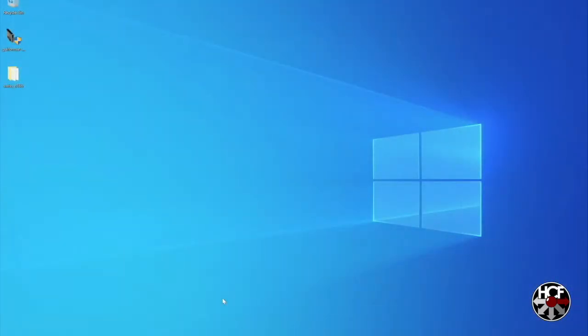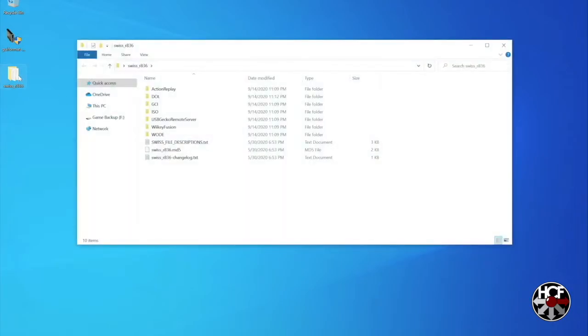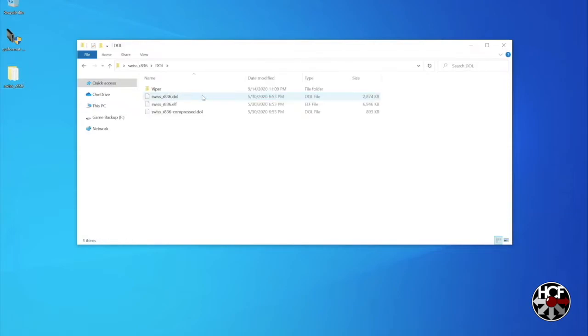On your computer, open up the same folder you downloaded when installing your GC Loader, with the boot ISOs and data in there. Once you're there, open up the DOL folder and select the Swiss.DOL file. Click on the file to rename it and just rename it IGR. Then copy that straight onto the root of the SD card and we're all done on the computer.